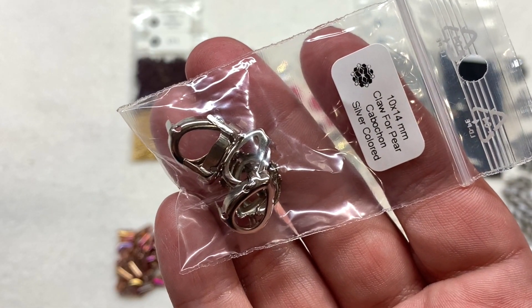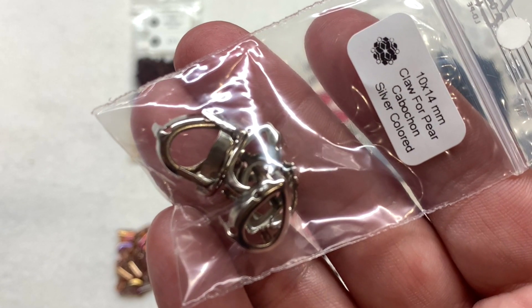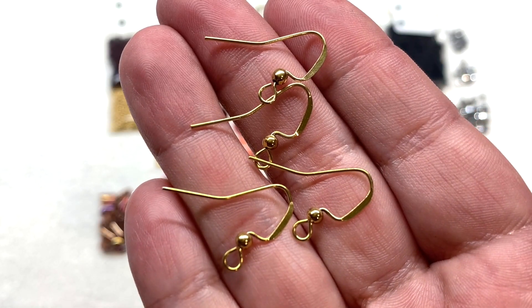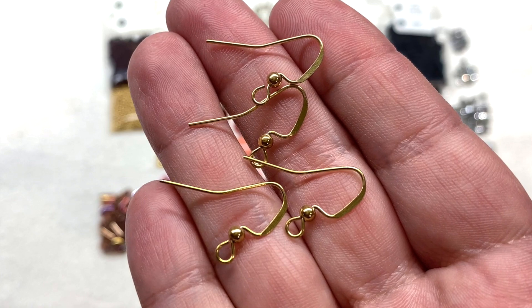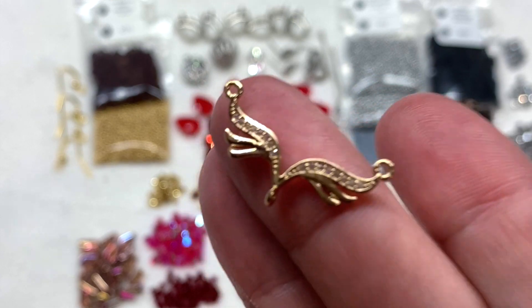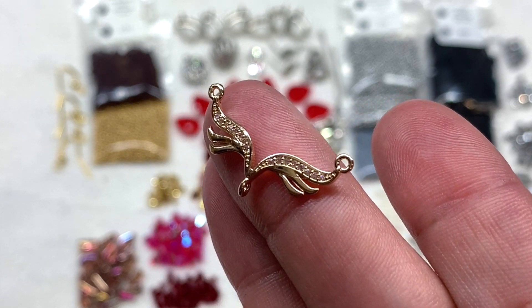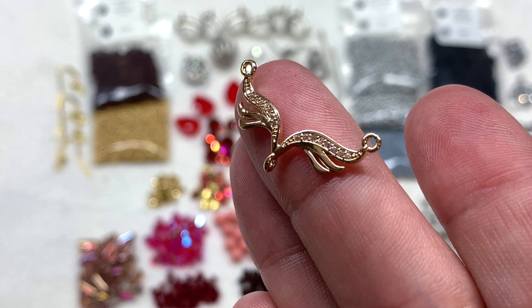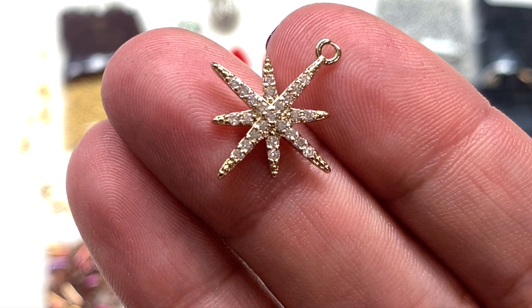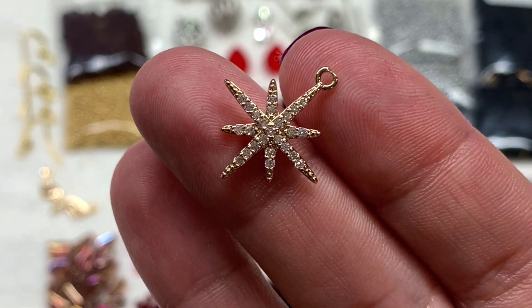Also included in silver tone are six of the 10 by 14 millimeter claw crystal settings, perfect for those red pear-shaped crystals we looked at earlier. In the gold tone we have two pairs of fish hook style ball detail ear wires, an angel wing style connector in gold with tiny embedded crystals and loops on either side plus one at the bottom, and last but not least an 18 by 21 millimeter cubic zirconia star pendant in gold tone encrusted with beautiful crystals.